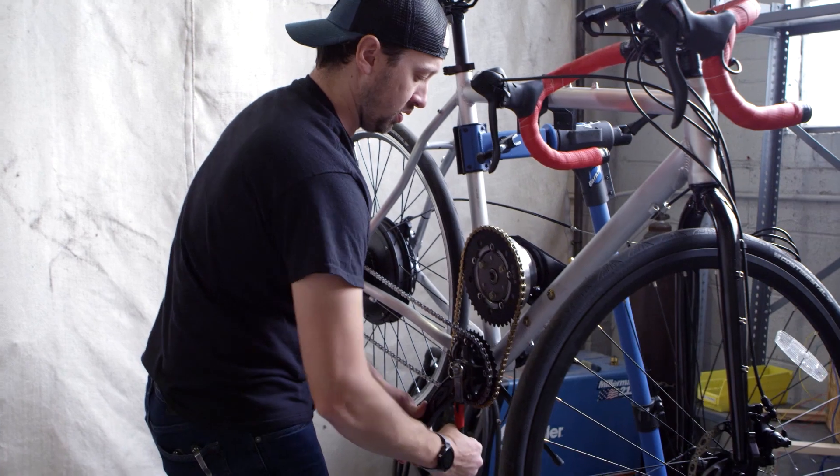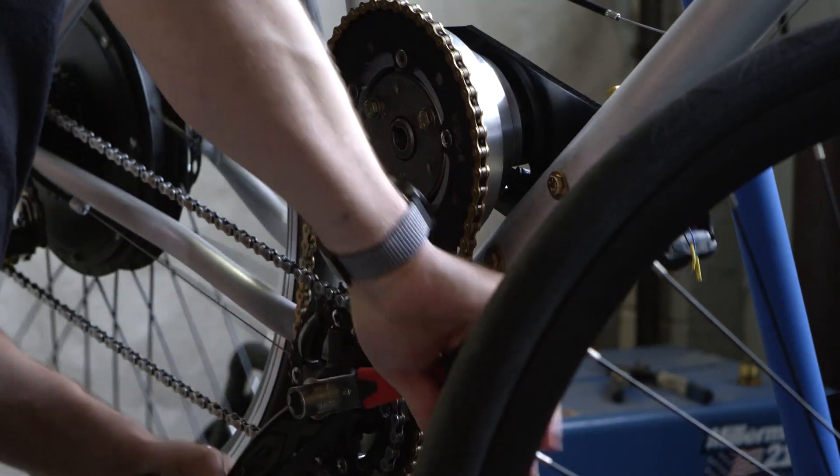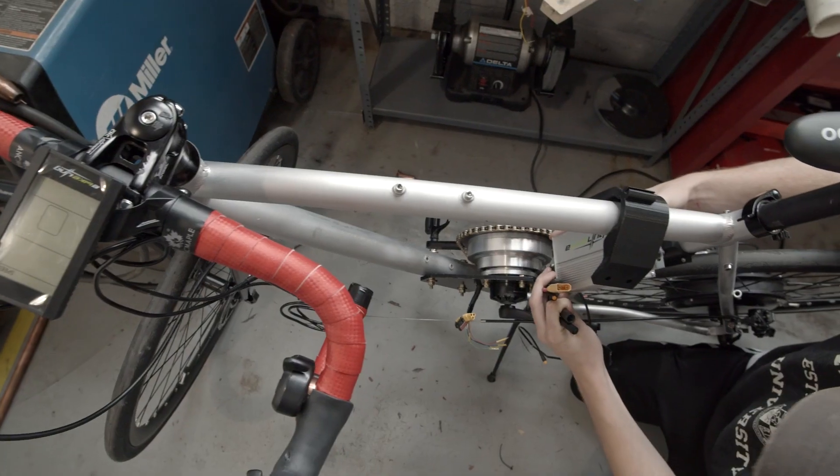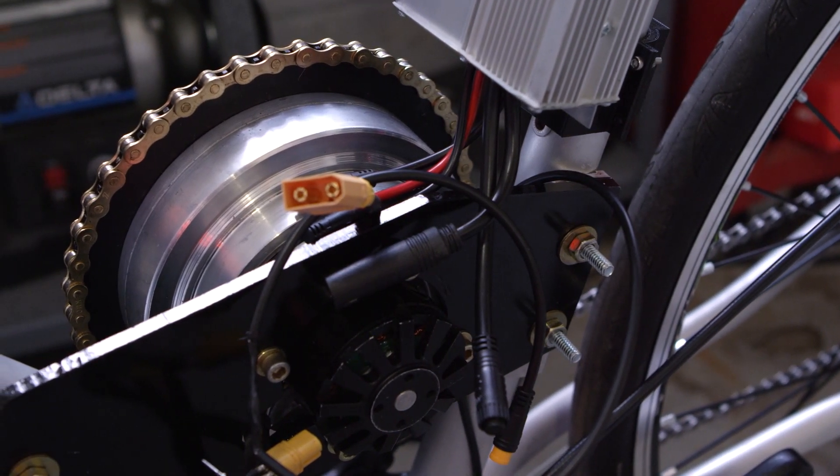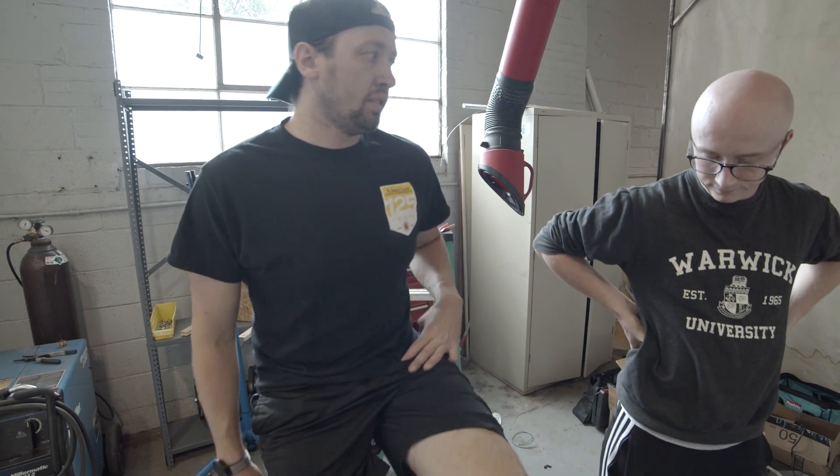We wanted to build a power-summing gear train using a planetary gear set that used two different inputs and a single output. It has an on-board motor that acts as a generator. Our bike has two motors: a hub motor that propels it from the rear, and a mid-drive generator motor that we basically built from scratch. This allows the rider to generate electricity as they're pedaling and extend the life of their battery.